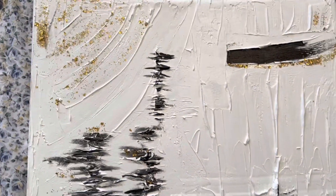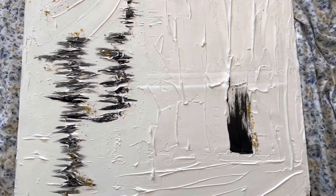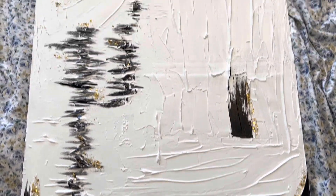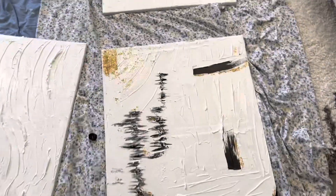Get a closer look. I put just a little bit more up here.